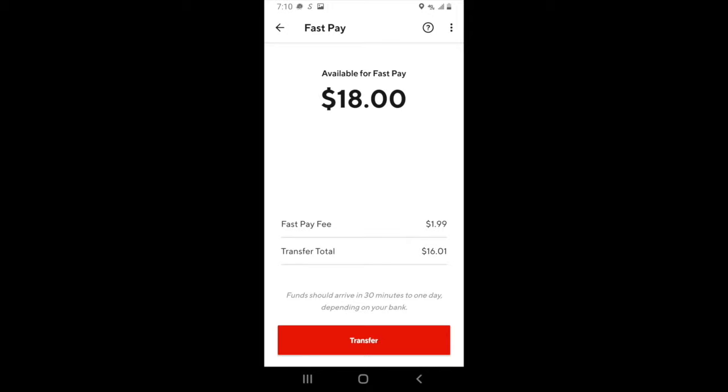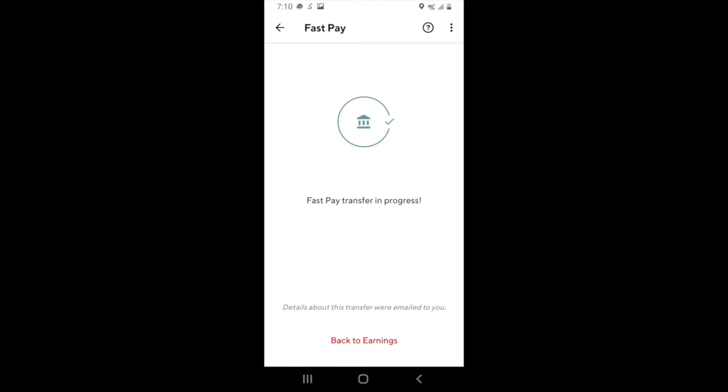The funds should be received within the next 30 minutes of you cashing out. It's important to note that you won't have the option to use fast pay until you complete at least 25 deliveries on DoorDash. When you complete 25 deliveries, it will take about five to seven business days for DoorDash to verify your debit card, and only after that will you be able to use fast pay. The same applies if you ever change your debit card option for fast pay — it will still take five to seven business days to verify the new card.